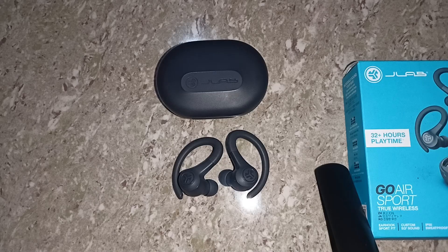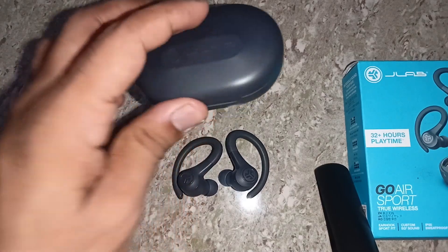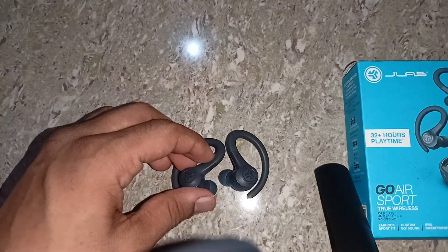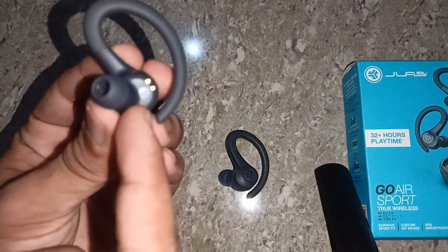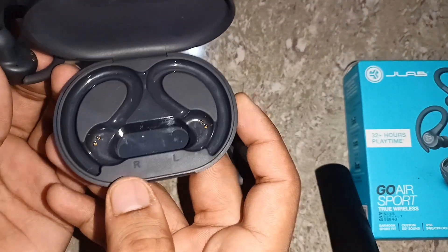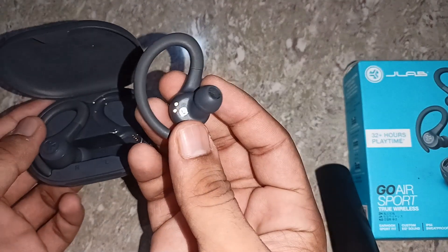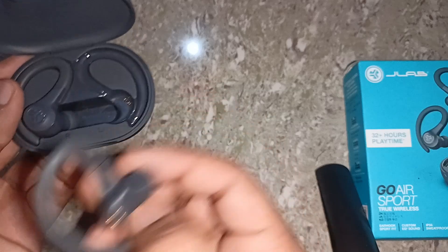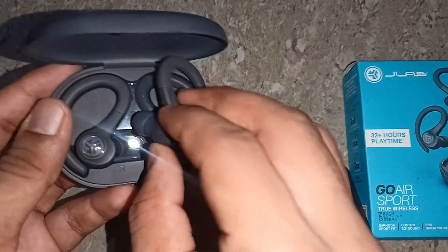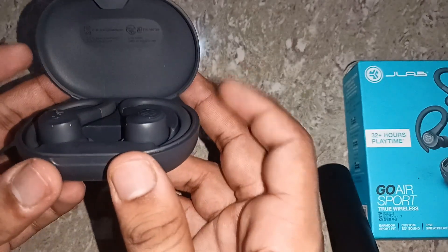Step two is proper placement. Make sure the earbuds are placed correctly in the case. The earbuds are designed with L for left and R for right marked under them. Place the right earbud in the right slot and the left earbud in the left slot. Make sure they are properly placed in the case and then close the box.